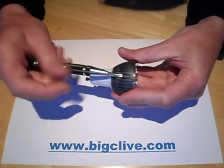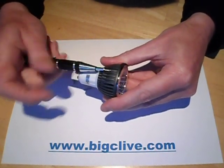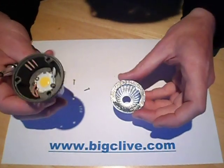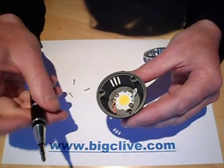That screw comes out, that screw comes out, that screw comes out — and that lets the reflector, quite a neat reflector, come out the front, revealing an unusual LED. It looks a bit like a Luxeon star.